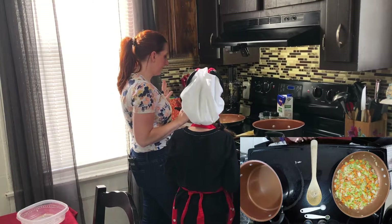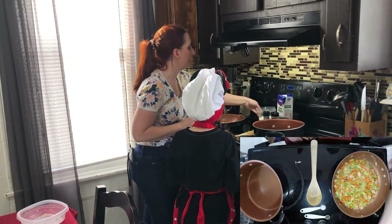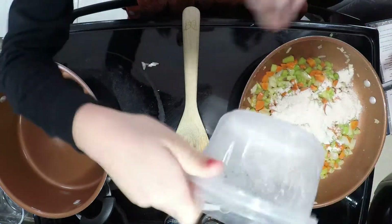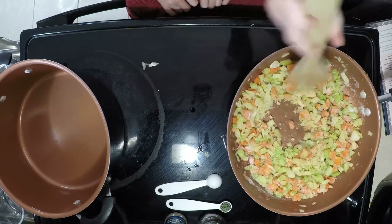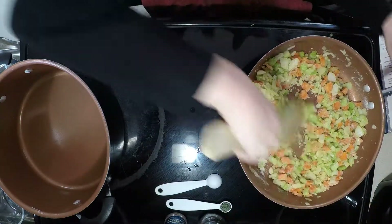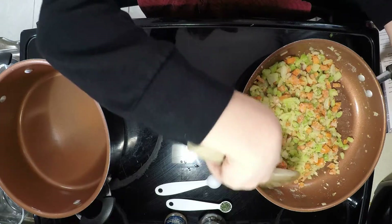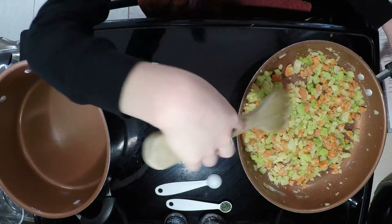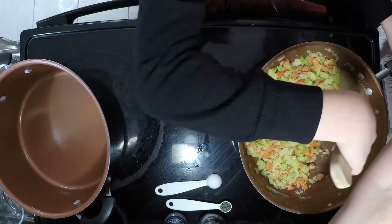Now that our vegetables are soft and the onion is translucent, we're going to add in some rice flour and then cook it for a few more minutes. Just be careful of your hands near the pan as it's hot — sprinkle it all around. The reason you cook the flour in the pan after adding it is to cook the raw flour taste out. If you don't cook the flour for a little bit, it has a very raw flour taste, which is not complimentary to the food. So you always want to cook your flour for a few minutes.